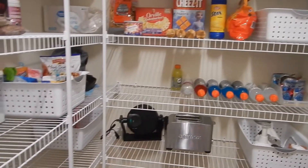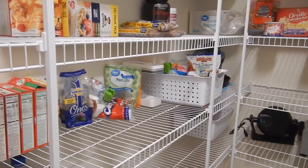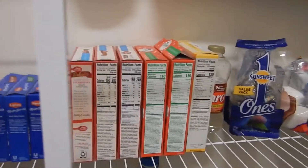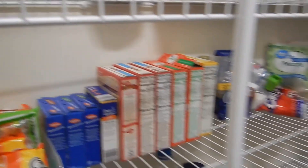This is also going to help with the grocery shopping so I can see better now what we have and I'm not buying multiples of stuff. As you can see we like to make cake and we have multiples of those — we have too many, honestly.